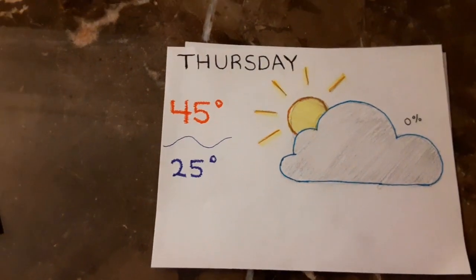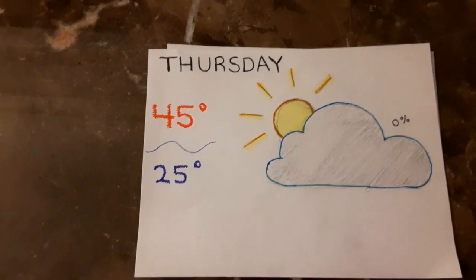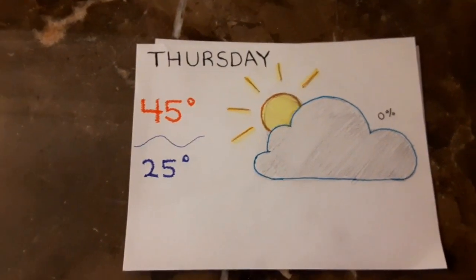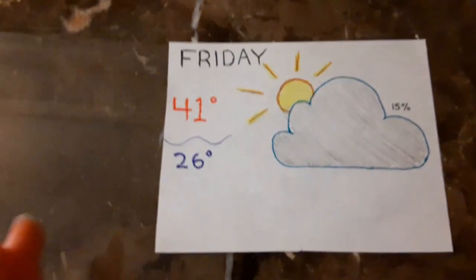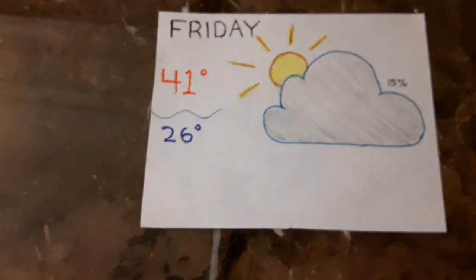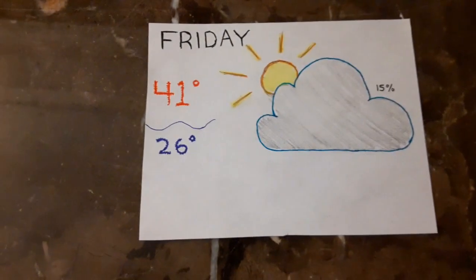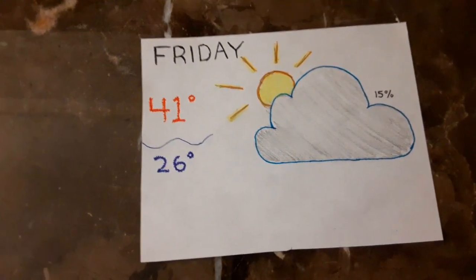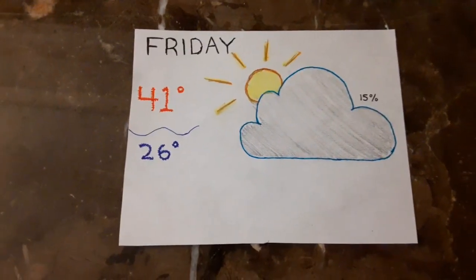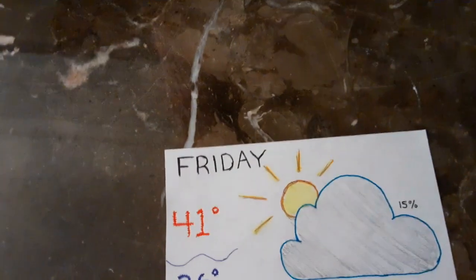On Thursday, there will be a high of 45 degrees and a low of 25 degrees with a 0% chance of precipitation. On Friday, the last day of the school week, there will be a high of 41 degrees and a low of 26 degrees with a 15% chance of precipitation. Have a great week, Dunstan Patriots. Thanks for watching. Have a wonderful week, Dunstan Patriots.